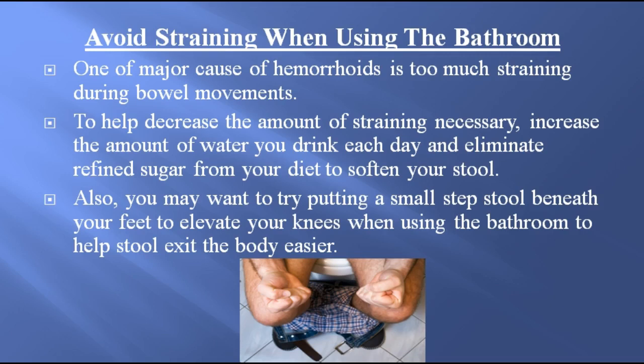Avoid straining when using the bathroom. One major cause of hemorrhoids is too much straining during bowel movements. To help decrease the amount of straining necessary, increase the amount of water you drink each day and eliminate refined sugar from your diet to soften your stool. Also, you may want to try putting a small step stool beneath your feet to elevate your knees when using the bathroom, to help stool exit the body easier.